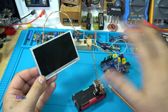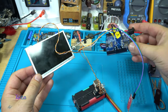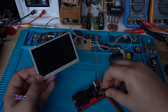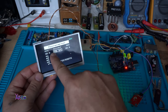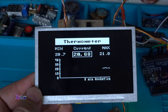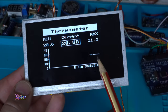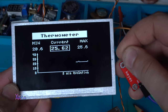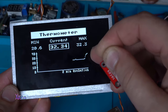Look, all is connected and it's working. I forgot to tell you that you need to program the Arduino. The download sketch will be in the link description. It's working! On the thermometer you have the current temperature, you have a minimum, you have the maximum, and here is the bar graph. Now I'm gonna hold the sensor — look, it's rising, those white dots.